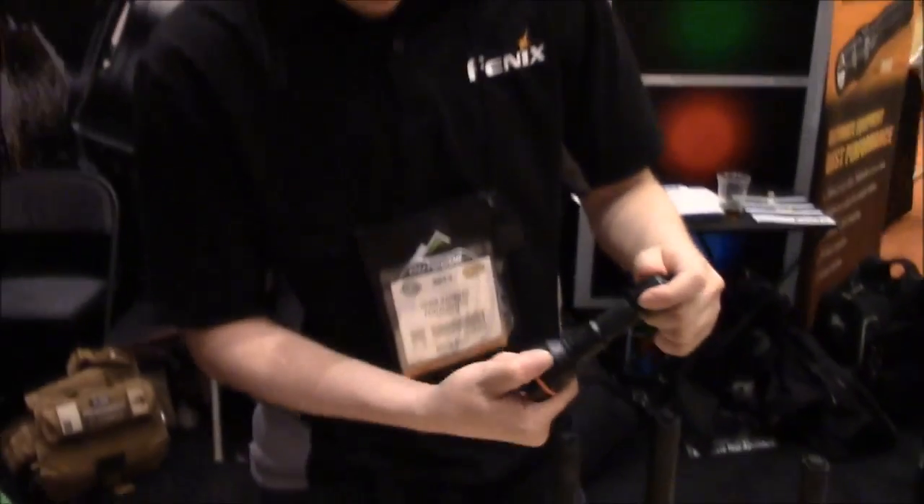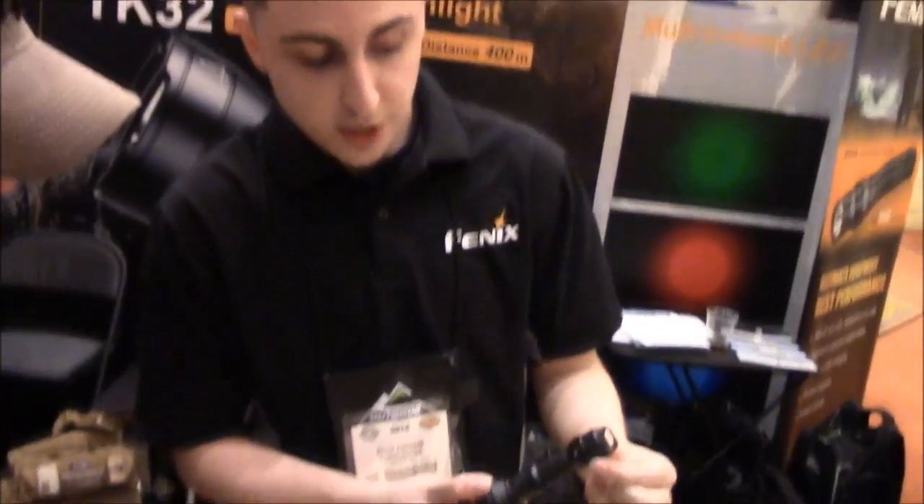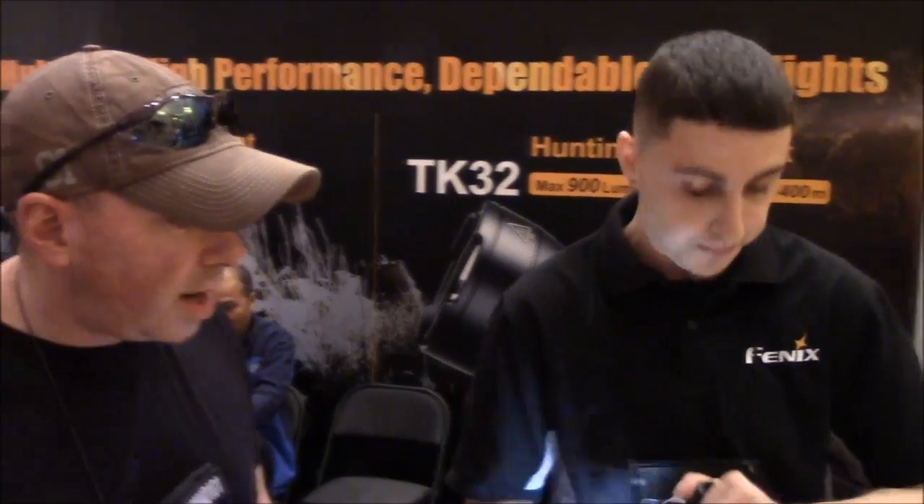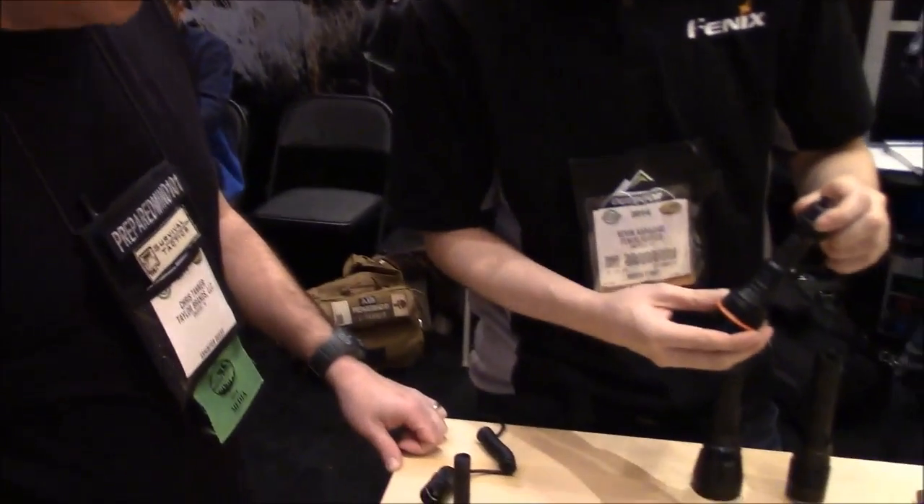This light also has an option for an extended body tube. So instead of using one CR123 battery, you can also extend it all the way up to using four. There are two in here right now and you can extend it up to four. It can also take two 18650s to replace the four CR123A batteries. That's called the SD10.